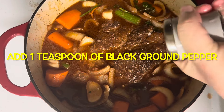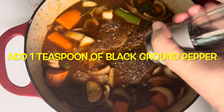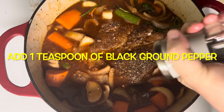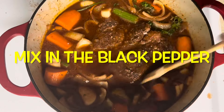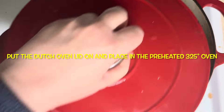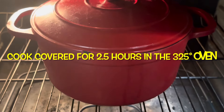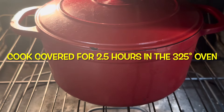Add a teaspoon of ground black pepper — you can add less or more, it's really to taste. Make sure the pepper is mixed in well. Now put the lid on the dutch oven and place it in the preheated 325 degree oven. Cook it covered for two and a half hours.